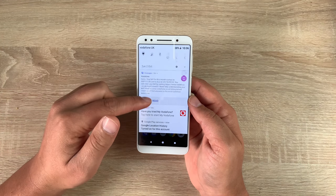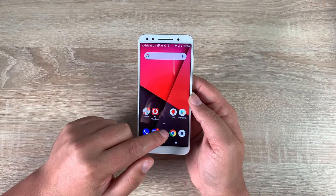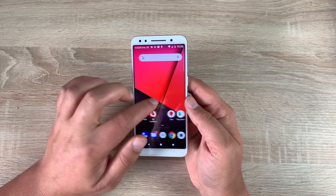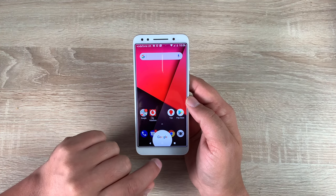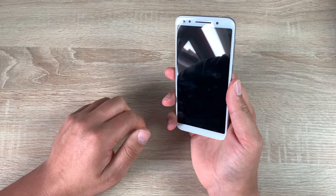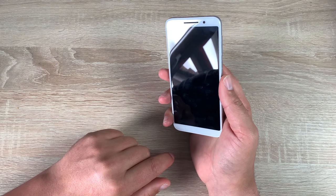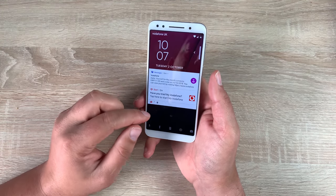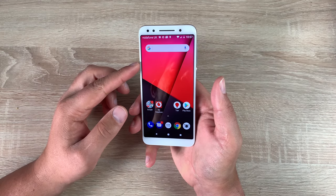Let's have a quick look around. Bringing down from the top you can see the notification area — it's running Android 8.1, so if you're used to Android you'll know all the motions here. You have your app drawer, or you can swipe up to get into it. Swipe to the far left to set up your favourite applications — there's Google in the middle. Let's lock our device and try the fingerprint sensor — that seems to be working. If you don't use the fingerprint sensor you also have your pattern to get in.